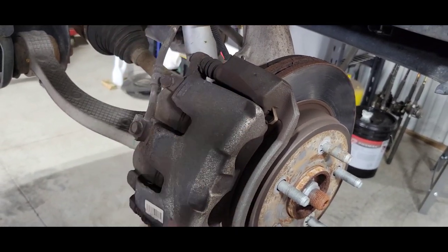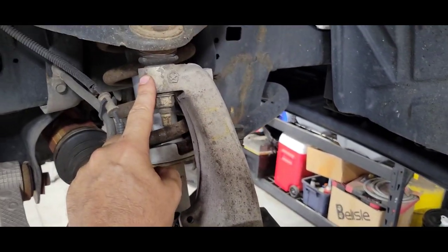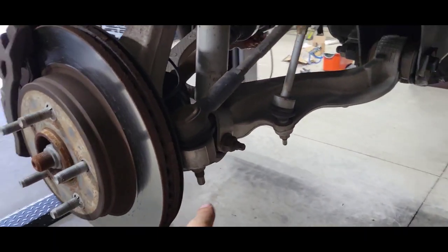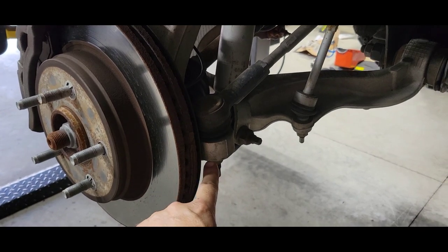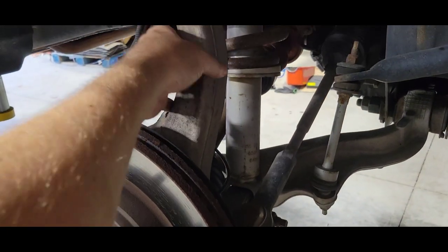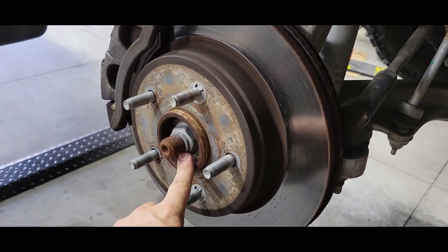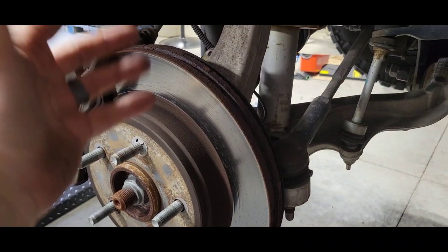Doing my little look-over here. I've got to pull the brakes off, so I had to pull the caliper, caliper bracket, and rotor. We're gonna pop the upper ball joint, and I believe we'll have to go with the bottom ball joint also. I'll pop the steering arm loose, get the steering knuckle out of the way, pull the spindle nut, and that should be it. Let's see if it goes that easy.